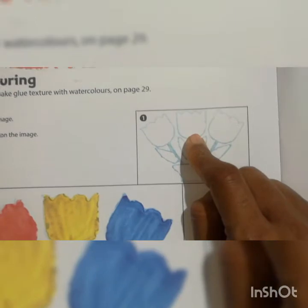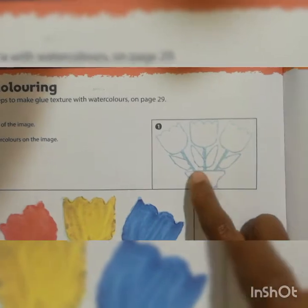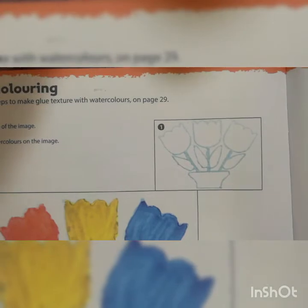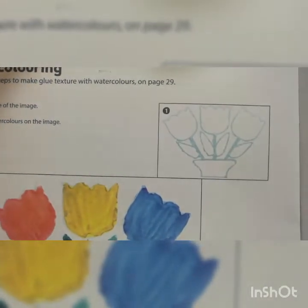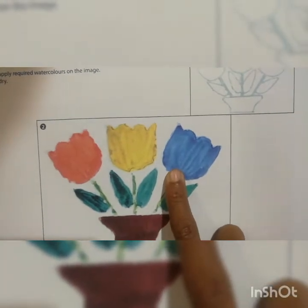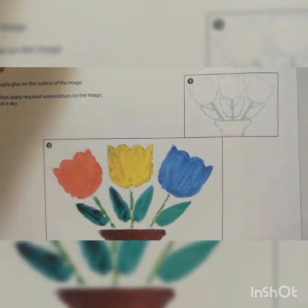After that, you go to the second flower. The reason is: before the favicol dries, you have to do the paint. If you do all three flowers together with the leaves, stem, and pot at once using favicol, and then start painting, the first flower will start to dry and the second flower will be at least half dry. At that time you won't get the right effect. So you have to apply the glue for one flower, then paint that flower, then move to the next flower.